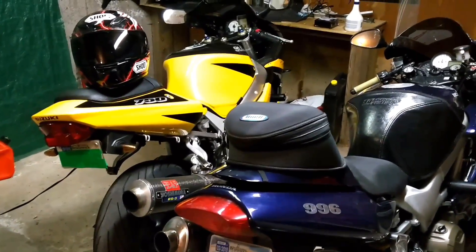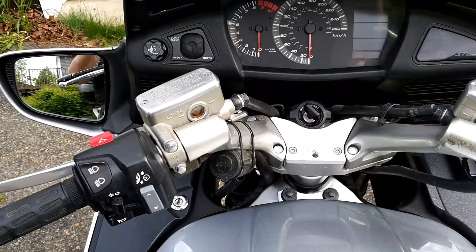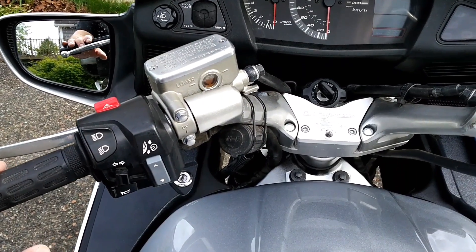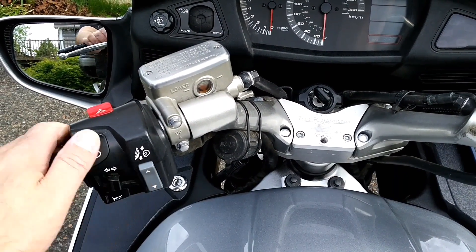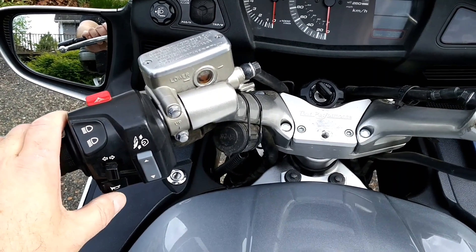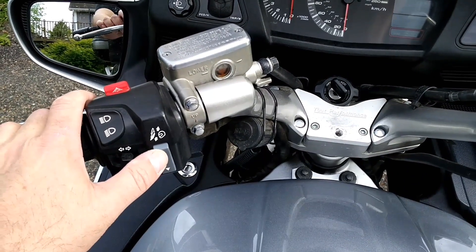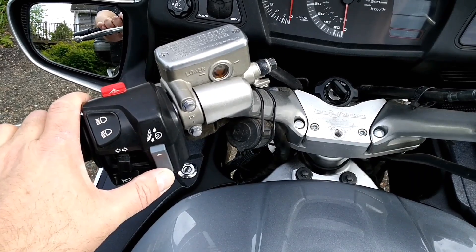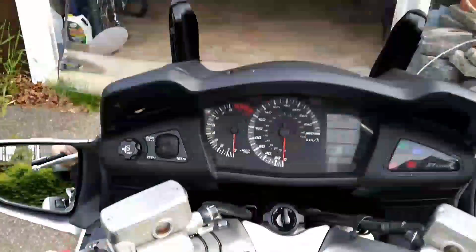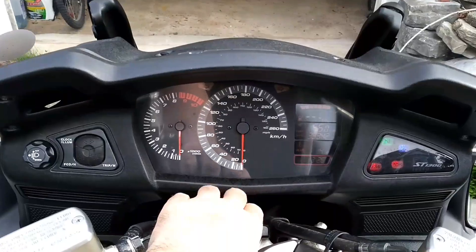I'll start here in the cockpit and just go through things. Right here, this button above is high/low beam, obviously turn signals, horn, four-way flash, and windshield up and down. Turn the bike on so you can see that works.